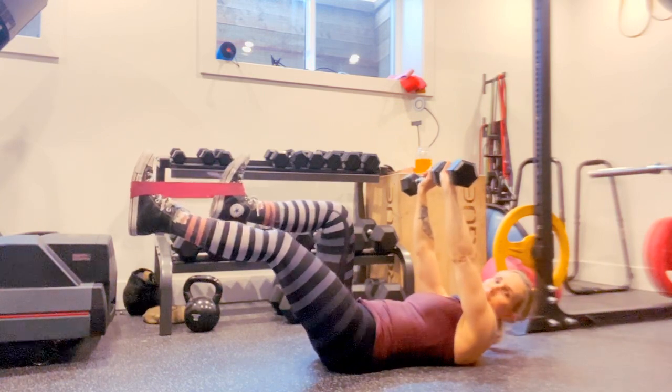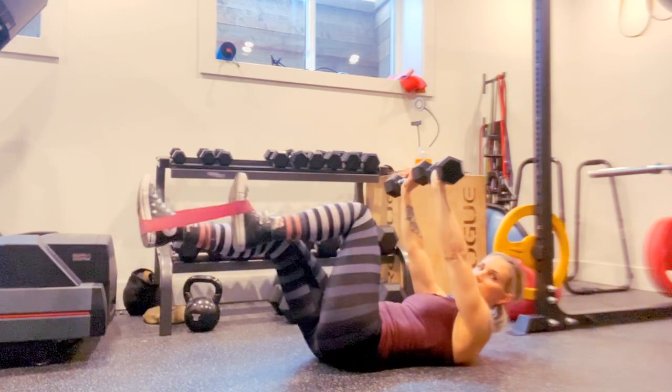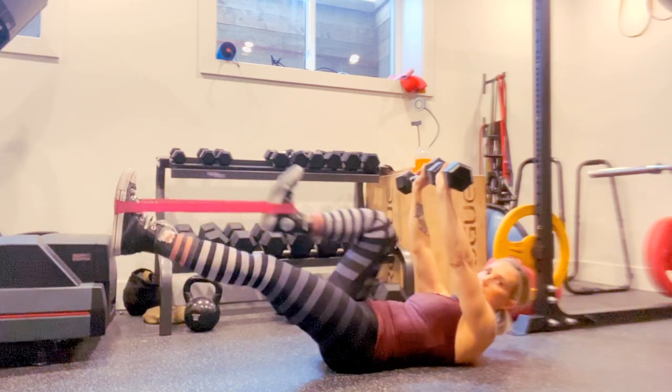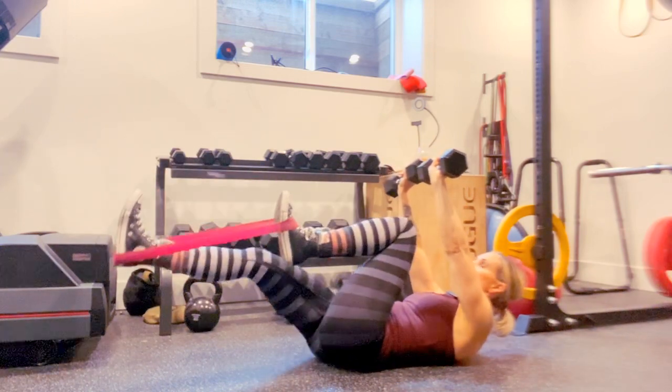Notice I have a small band on my feet — hooking it onto my feet, staying contracted. So my upper abs stay engaged the entire time. Don't lay down, stay contracted. And then pull those knees into the chest, all while squeezing your core as hard as you can.